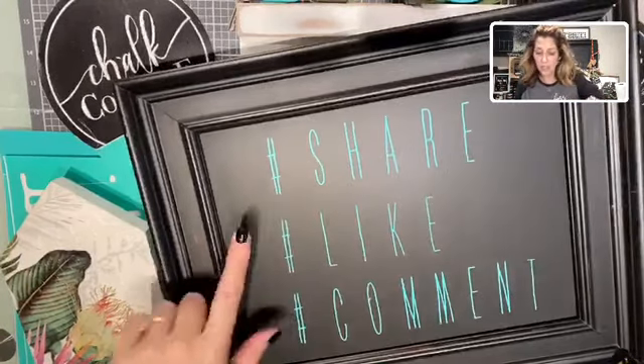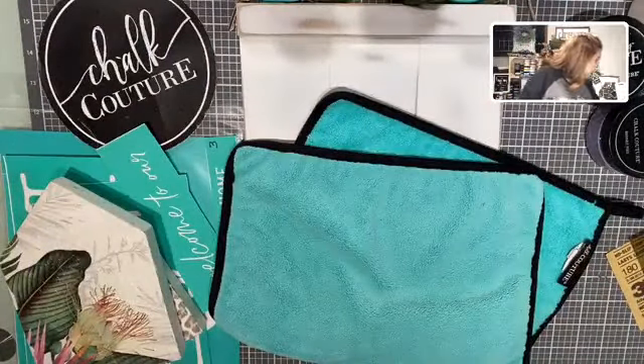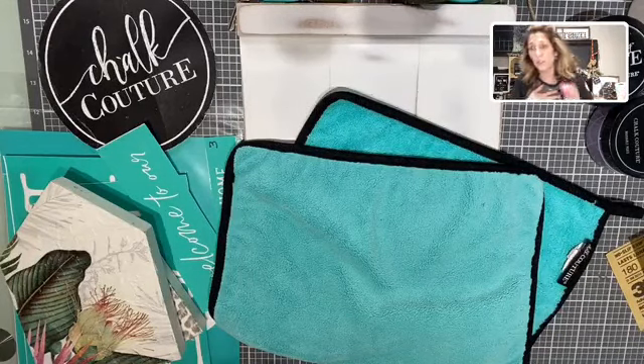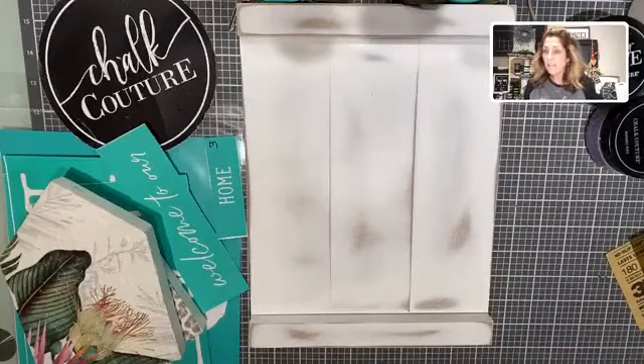Hashtag share, hashtag like, hashtag give me a comment — you know I always talk about that, but it greatly helps me if you choose to do that and I truly appreciate it. So here we go. Let's get crafty.